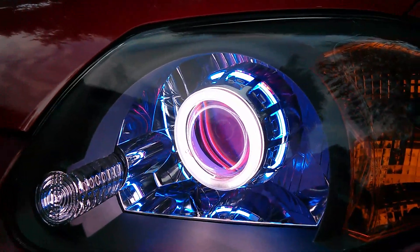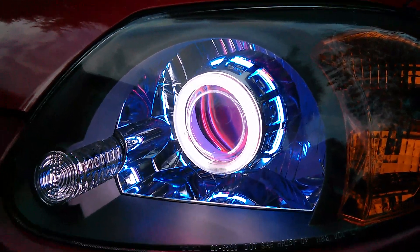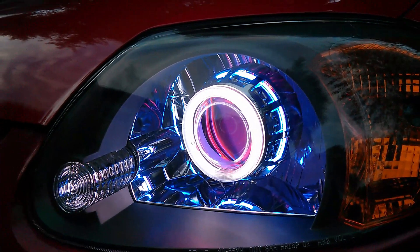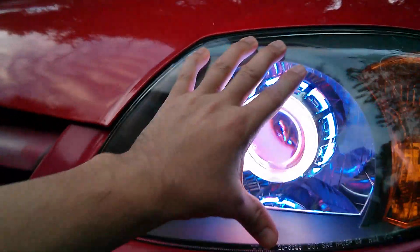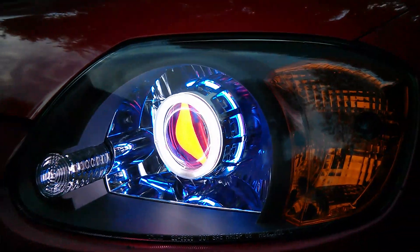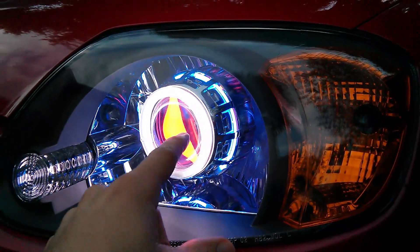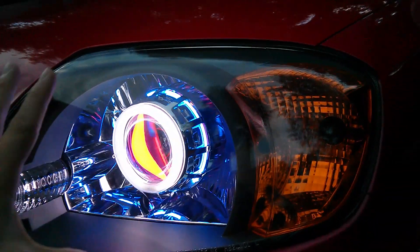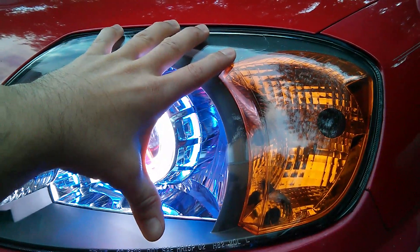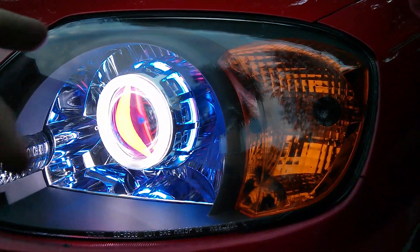This will be up for sale and I hope you get it because it makes your Hyundai Accent look great. I keep repeating this just to make sure everybody knows: you're not just buying the projector, you're buying a pair of headlights. Basically you take yours out and replace it with these.